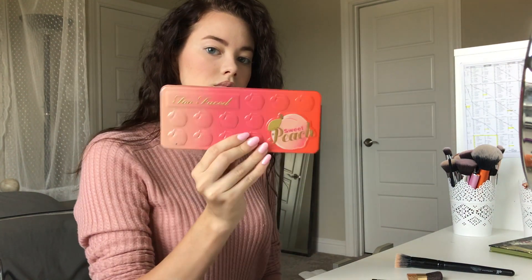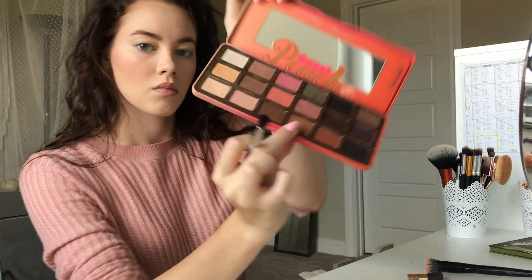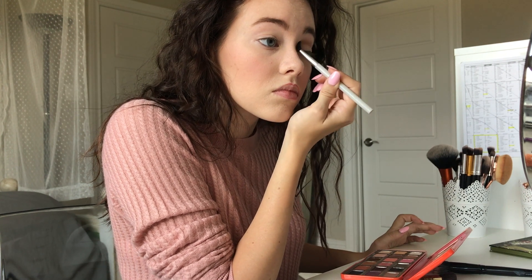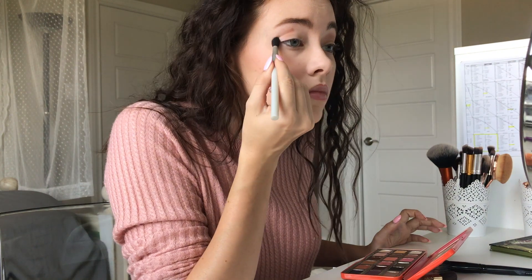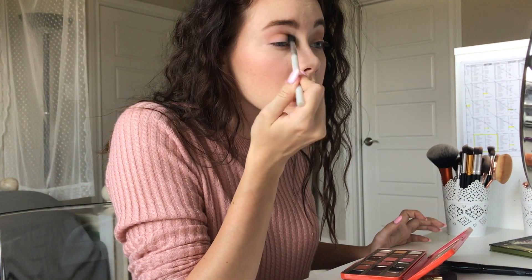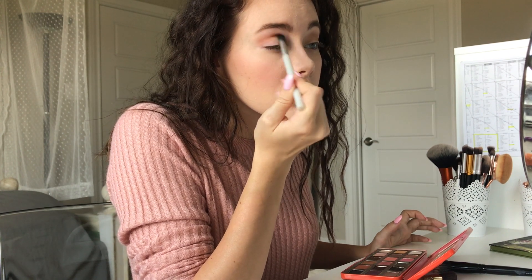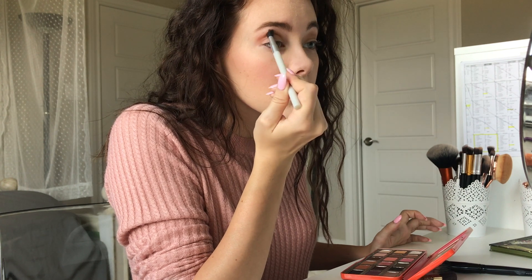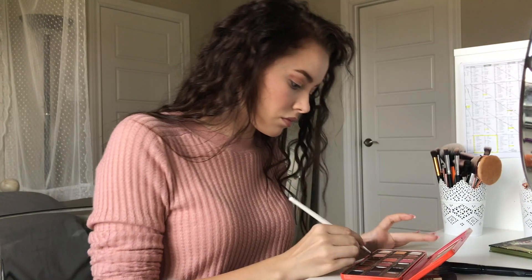Now time for the eyeshadow — my favorite part. We're just going to be using a really old Mary Kay brush and the shade Puree, and I'm going to apply that to the creases. Now I have hooded eyes, so the way I do my eyeshadow is probably different than the way you guys would. I just apply a little bit of the shade to the tops of my creases.